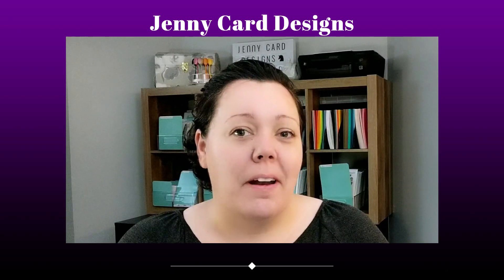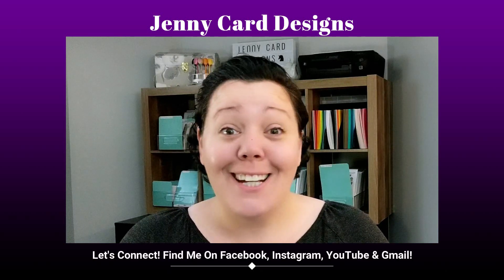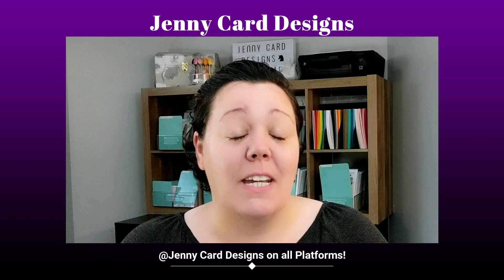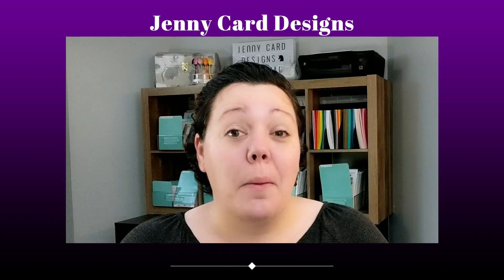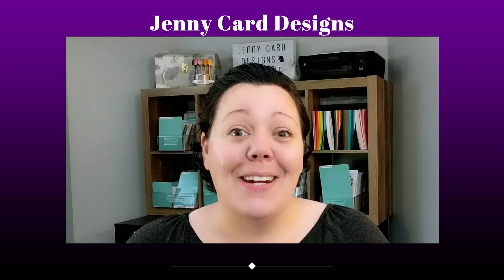I get so weirded out every time the camera comes on. I just kind of freeze and I'm trying to smile extra and not look weird. I really struggle with the camera facing me. So I'm doing my best to try to bring you a little bit of a personal touch when I can, when my hair is not like crazy all over the place.